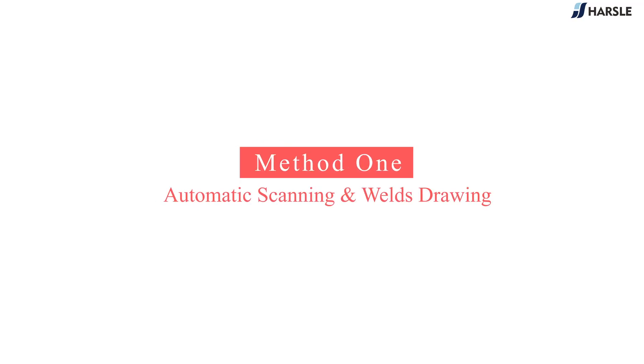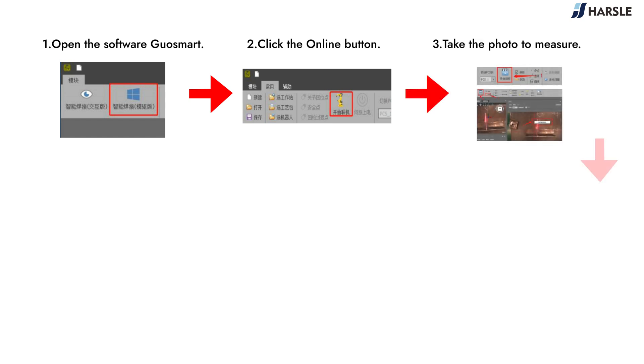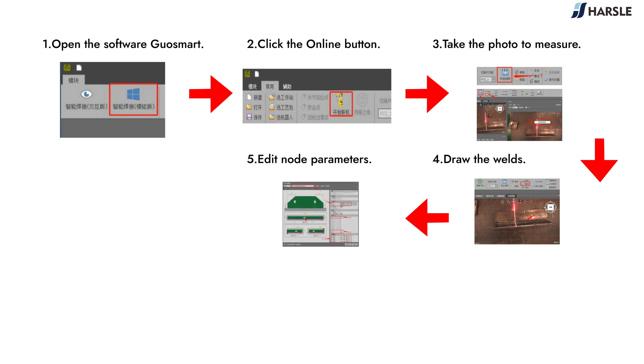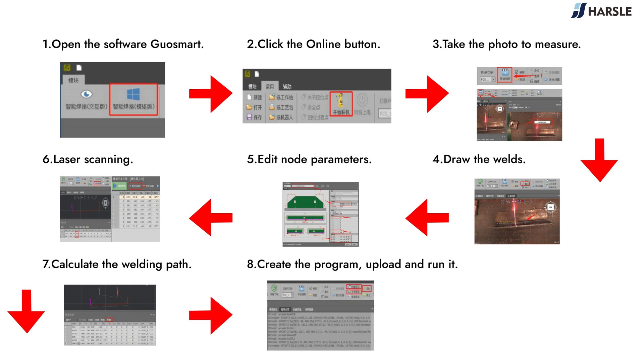Method 1: Automatic Scanning and Welds Drawing. Open the software QuoSmart, click the online button, take the photo to measure, draw the welds, edit node parameters, perform laser scanning, calculate the welding path, then create the program, upload and run it.